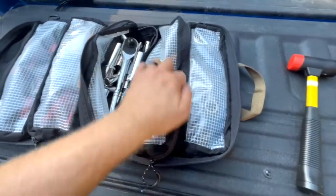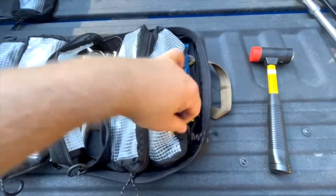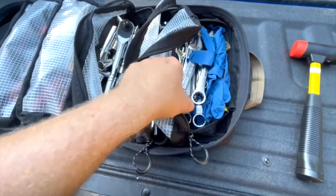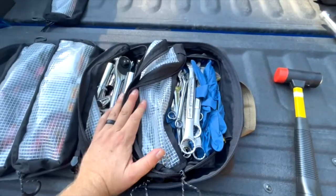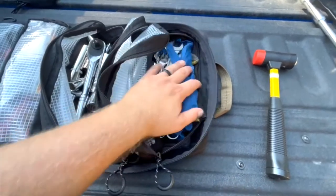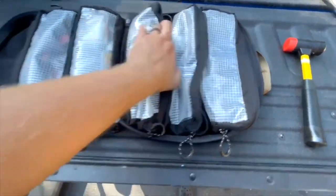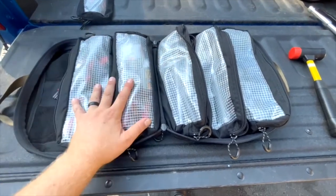I wouldn't necessarily have a replacement shock absorber with me, but if I had to do a trail repair I could manage it. Having the bigger half-inch drives gives you leverage and strength. The quarter and three-eighths let you get into tighter spaces. The last pocket is all the wrenches — this is where I still need to grow. I have up to 19 or 20mm as my biggest, and the list I read off goes beyond that, so I'll add a bit more.